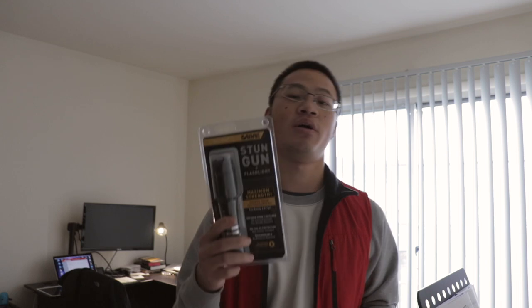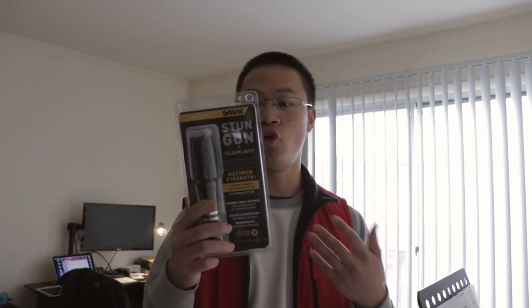It also comes with a belt holster. Now a common myth when people are trying to measure the strength of a stun gun is by measuring the amount of voltage — but that is not true. What indicates the strength of a stun gun is the amount of charge in micro coulombs. The Sabre stun gun has a strength of 2.517 micro coulombs, which is above level 3 of the stun gun strength scale — a pretty significant charge to inflict on other people.